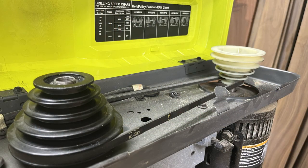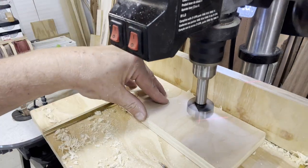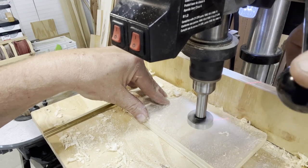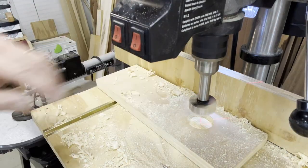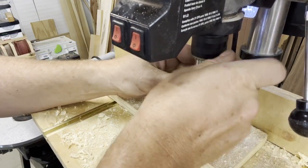Next up comes an inch and a half Forstner bit. For this I'm lowering the belt all the way to the bottom tier on both posts. Once again there's no guidance for this — I'm just using my best judgment. You can hear that the belt is sliding as well as the motor actually seizing. This drill is definitely not able to handle a one and a half inch drill bit.